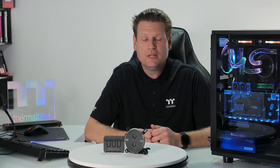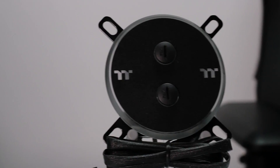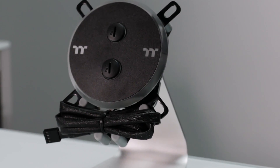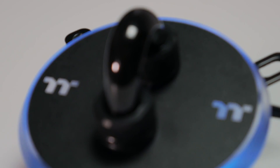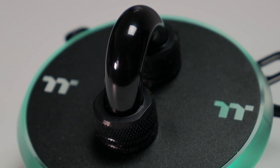Hey everybody, Thermal Mike, and today we're talking about our new Pacific W4 RGB CPU water block. The W4 water block adds into our Pacific series DIY LCS water blocks for custom loop installations for people looking to do either hard or soft tube custom liquid cooling PCs.